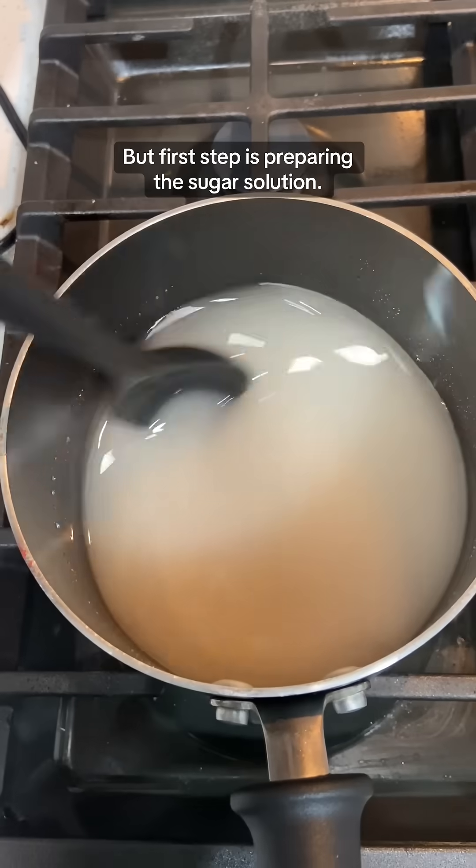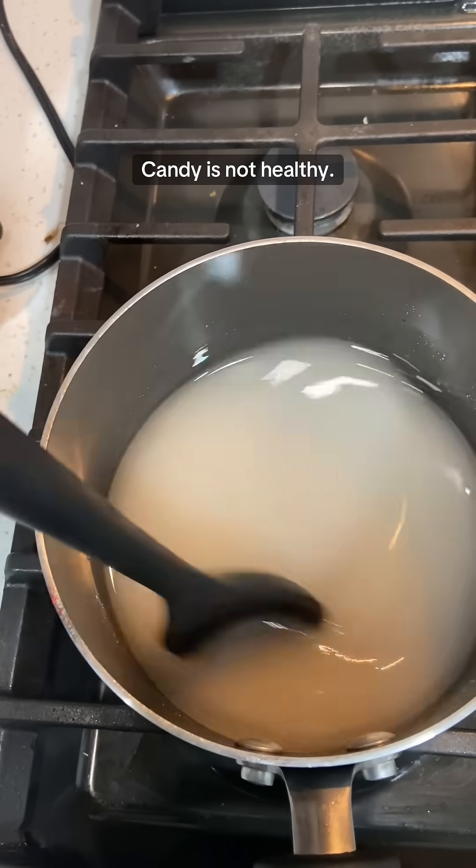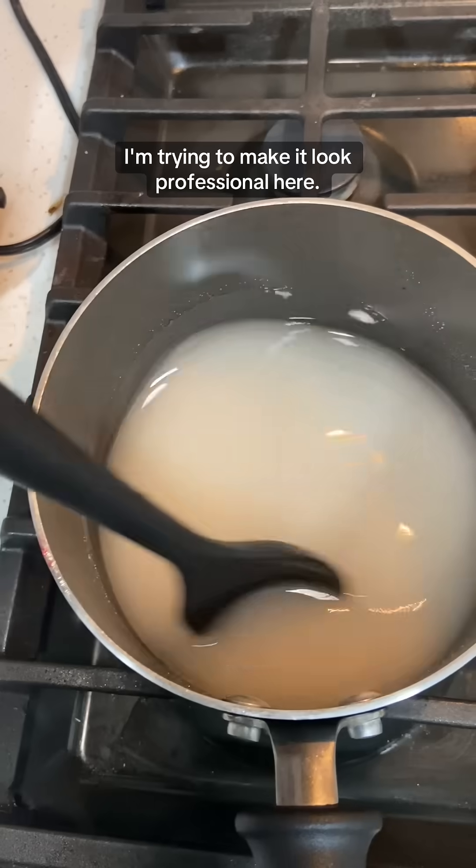The first step is preparing the sugar solution. And yes, this is a lot of sugar, but it's candy — let's be real, candy is not healthy. Plus, sugar concentration affects the structure. I'm trying to make it look professional here.